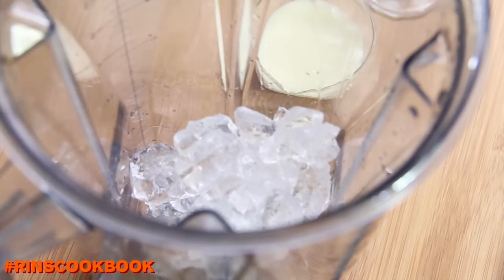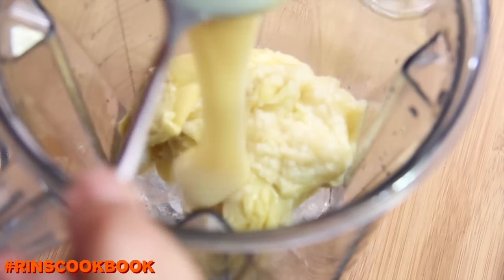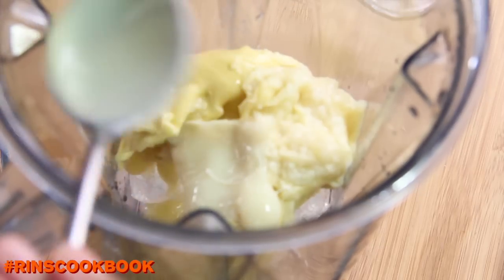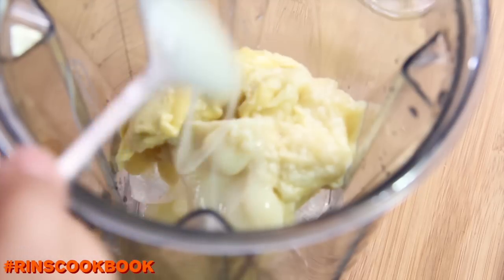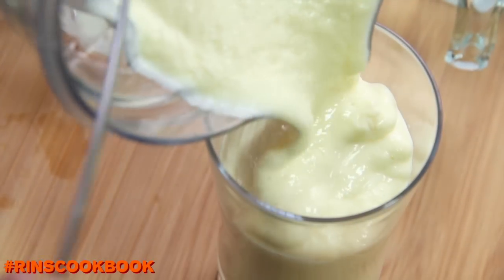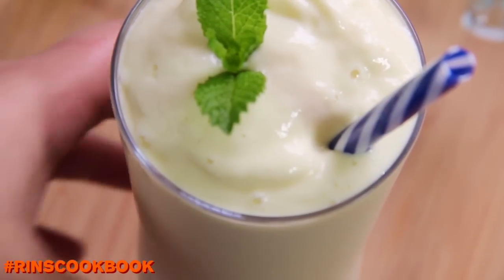This smoothie is super simple to make. All you have to do is put everything in a blender and blend. And that's it.